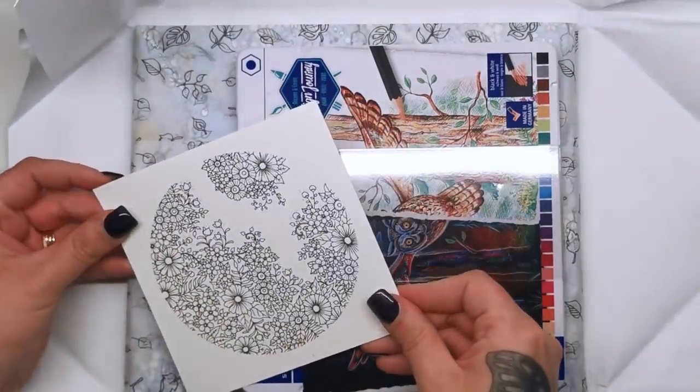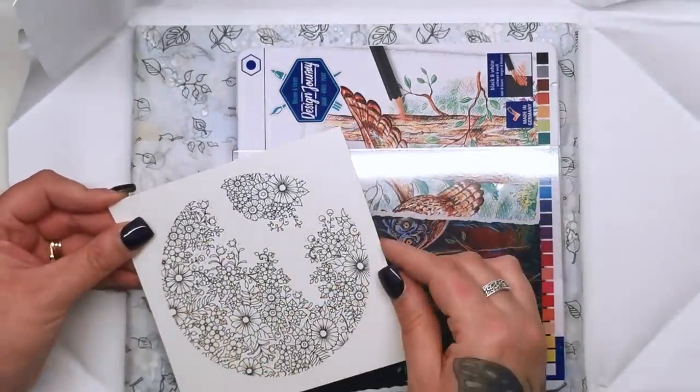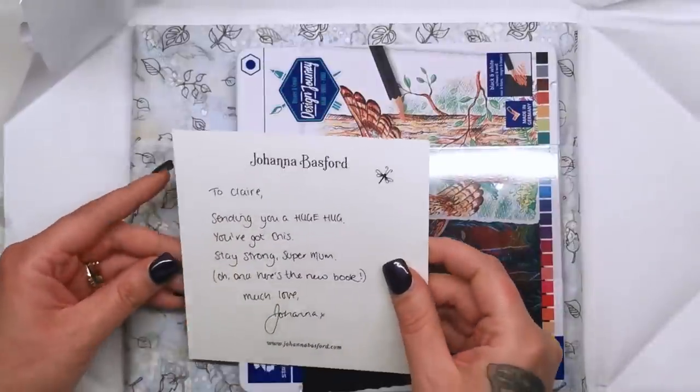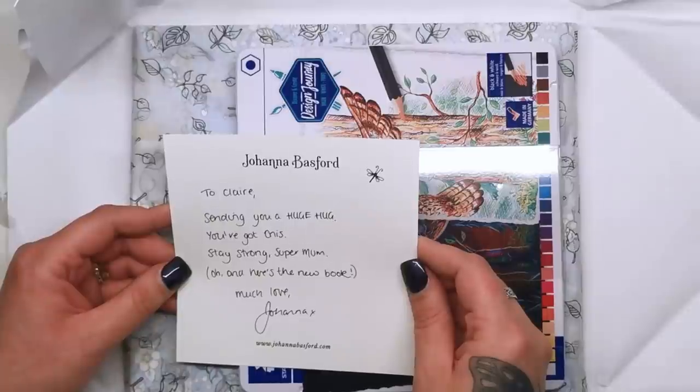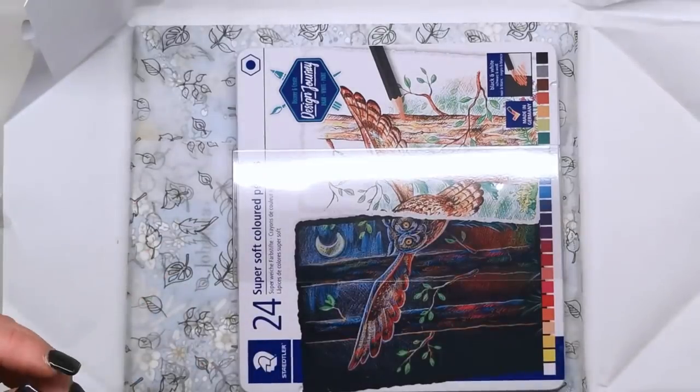And we've got a little card with a spherical illustration on it. It says: "To Claire, sending you a huge hug. You've got this. Stay Strong Supermum." And here's the new book. "Much love, Johanna." Lovely — thank you very much, Johanna.